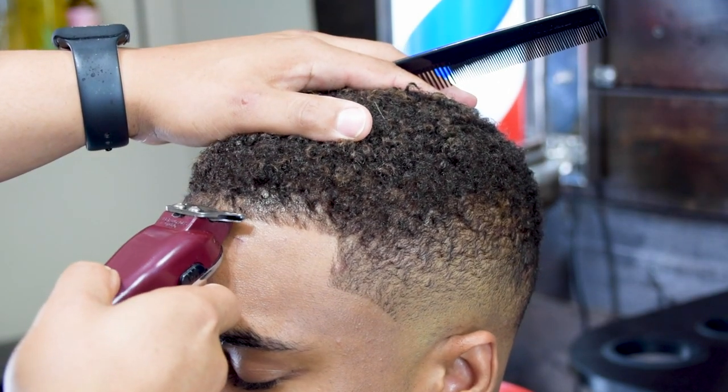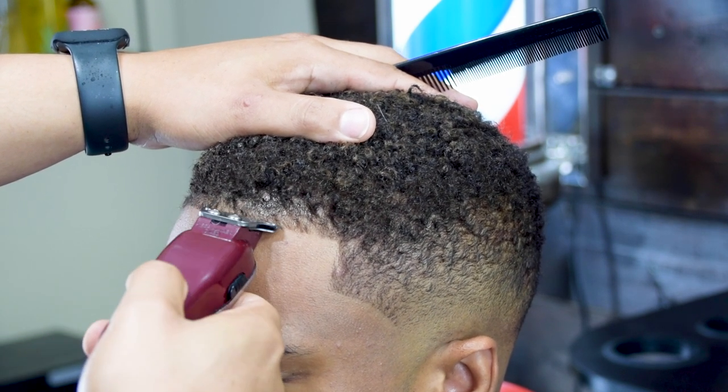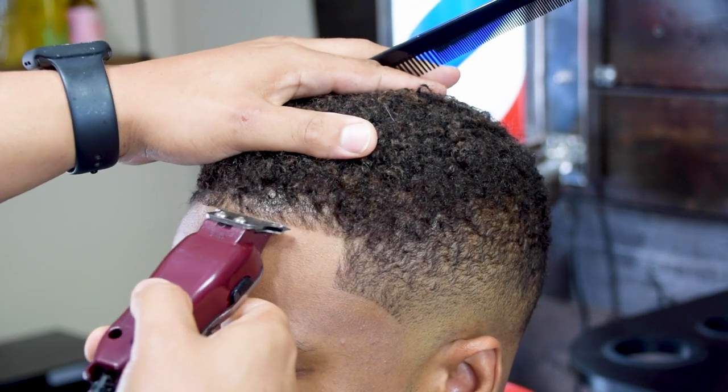Here I just switched trimmers, and this is just a personal preference. I feel like I have better control with this trimmer versus the other one — that's the only reason I switch trimmers. But the same concept applies.